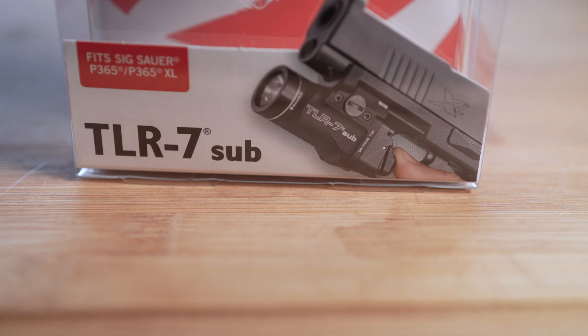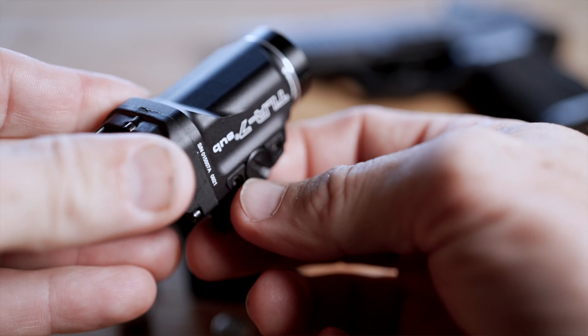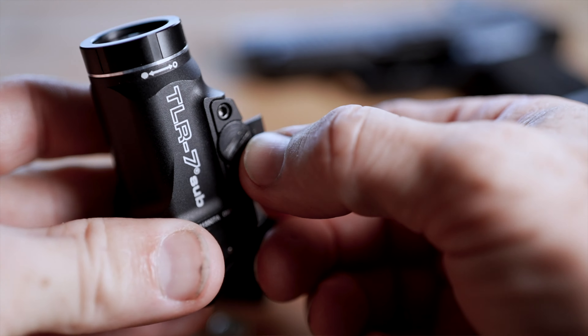Moving over to the TLR7 Sub, that one is screwed on in more of a traditional way. You can use a coin, a flathead screwdriver, or even the back of your 9mm casing to get that guy on and off. So if that's important to you, the 7 Sub is gonna be your choice for sure.